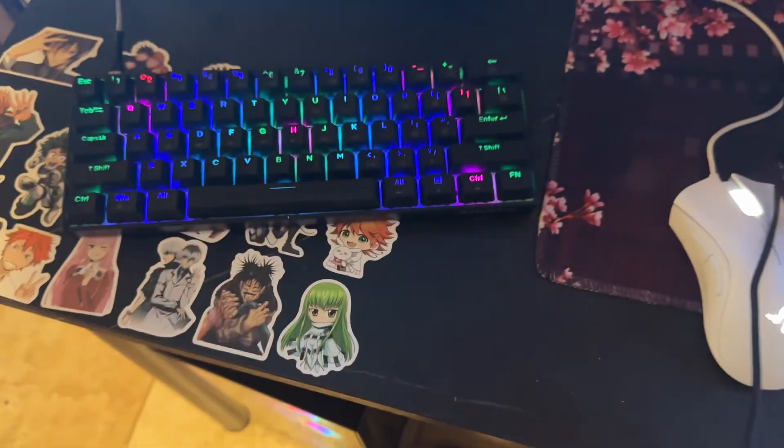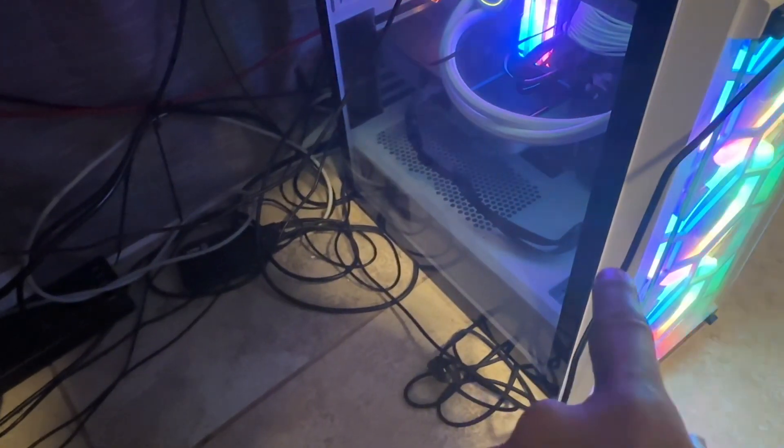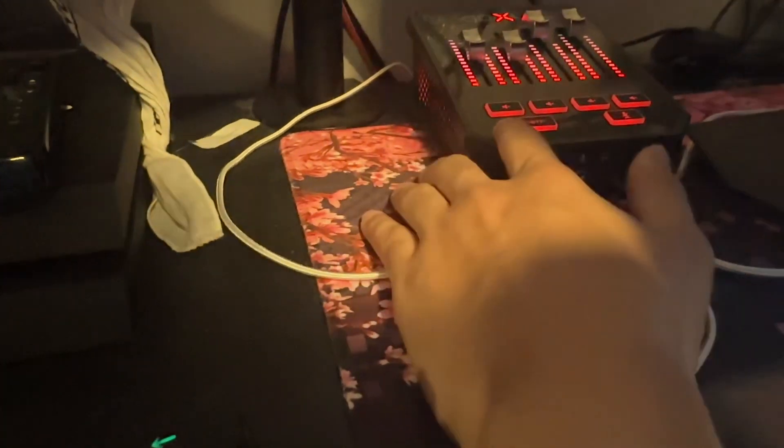We also have the Logitech cam. As you can see, I'm a Logitech and HyperX fan. We also got the PS4, but we don't use the PS4. We also got the Elgato HD60 connected here. Everything from the gaming PC and the sound goes to the streaming PC, and then the sound is connected to the GoXLR — that's how I get my audio.